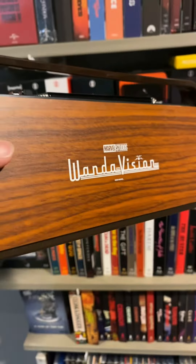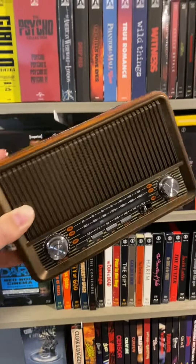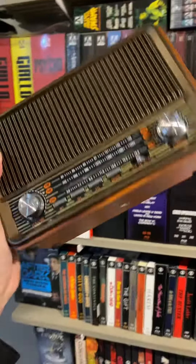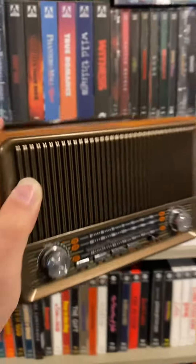Wow, I'm kind of blown away by this one — it has a WandaVision branded AM/FM radio Bluetooth speaker. This thing looks amazing. I go to the drive-in quite a bit, so I cannot wait to listen to movies with this sucker.